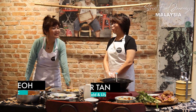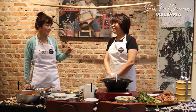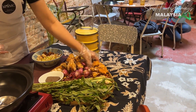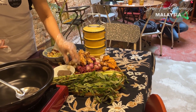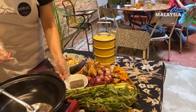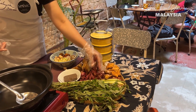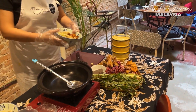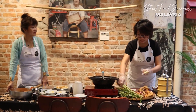Hi Jennifer! Good morning. You're going to teach us how to make the Nyonya laksa today. The spice paste ingredients are: galangal, shallots, fresh turmeric, garlic, lemongrass, candlenuts, belacan, and dried chilies.